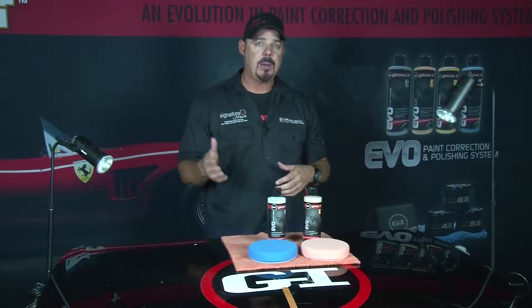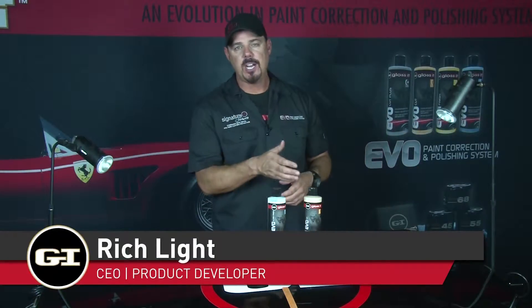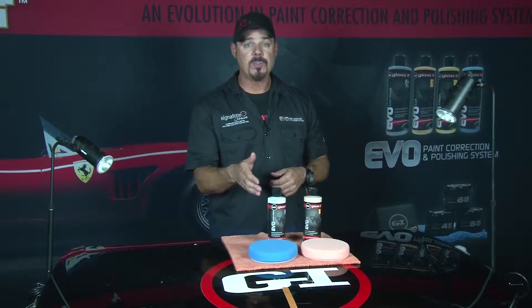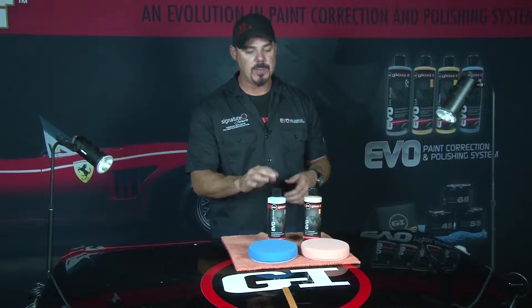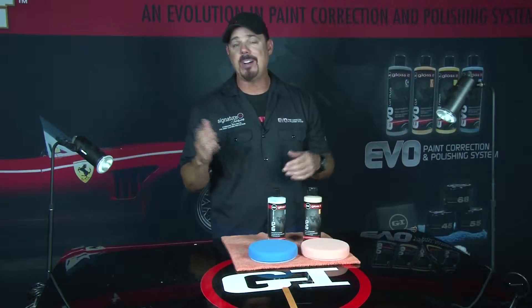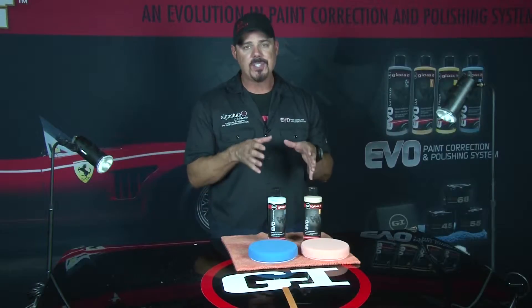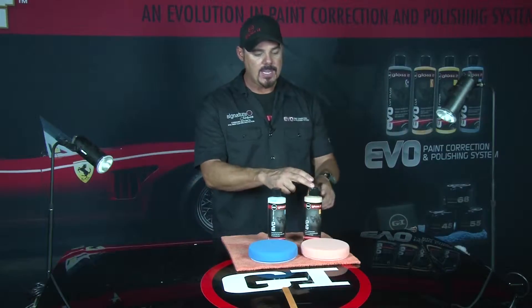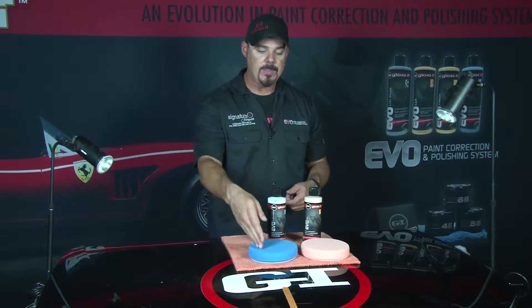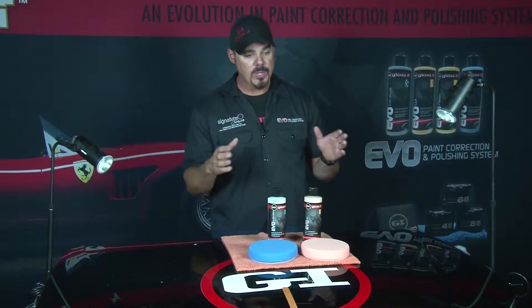We're moving on to a different pattern-product combination with the EVO paint correction and polishing system. We're going to talk about how to use our Cut 1500, which is a moderate to somewhat aggressive cutting polish, and our second step, the Ultra Finishing Polish 3000. The orange 1500 cut matches the orange cutting foam pad, and the blue Ultra Finish 3000 matches our blue finishing foam pad — color matching makes it easy to identify the right combination.